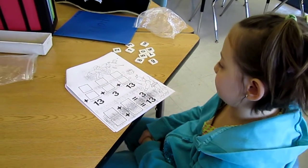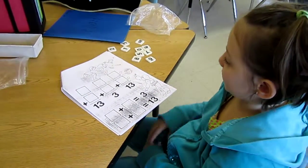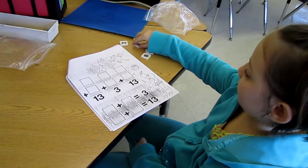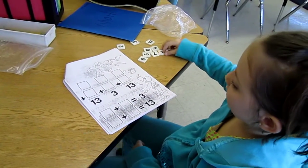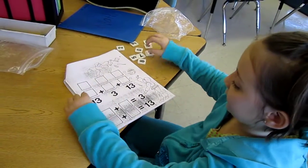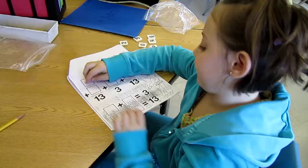This is Marnie explaining triad tiles to us. So you get a packet from 1 to 9. The tiles are 1 to 9, and then it says a way to make 13.